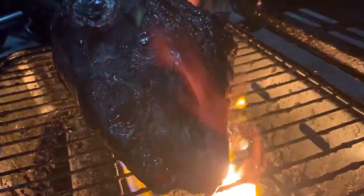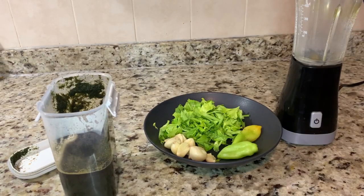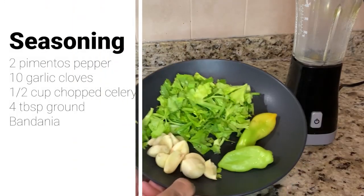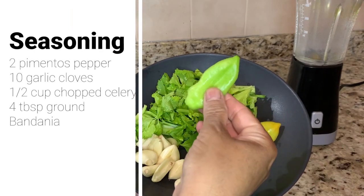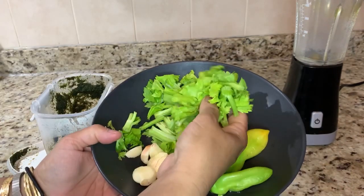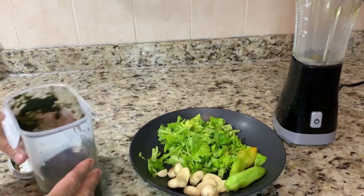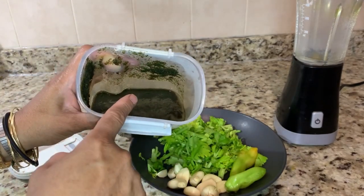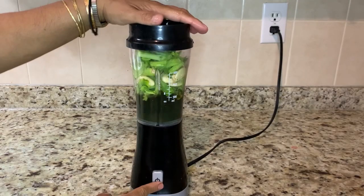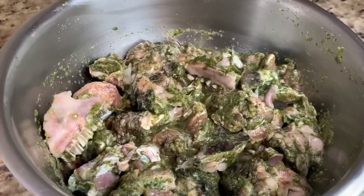Cooking goat head is very common in many cultures — European, African, West Indian, Filipino, and Greek. In my dish, we are going to properly season up our meat, but first we are going to roast it on our fireside or barbecue pit. I want to get that smoky flavor into our meat.